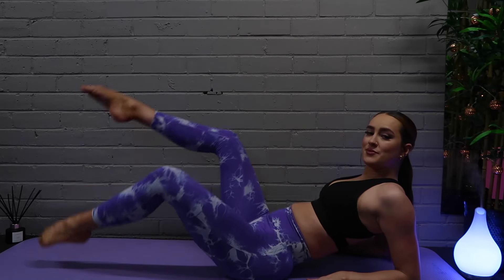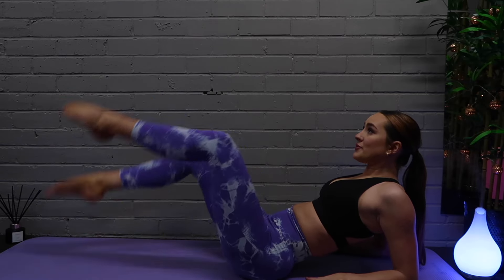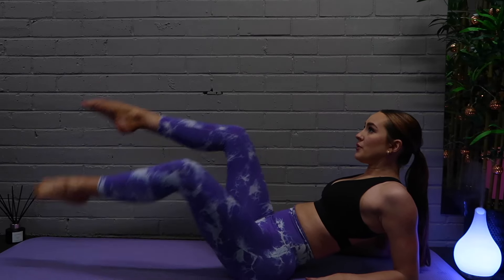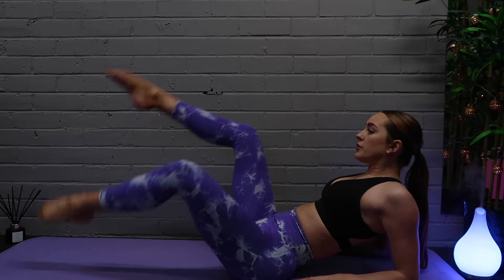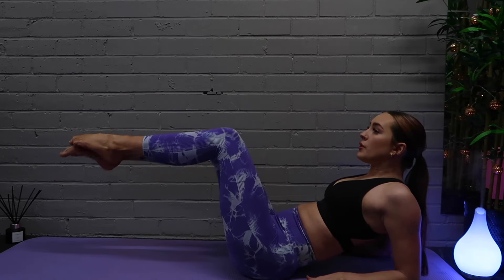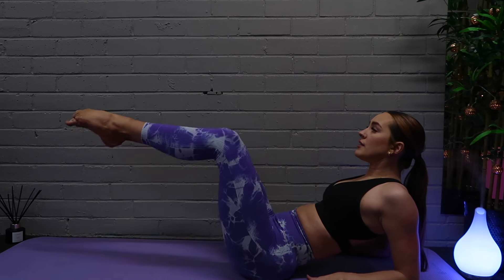Let's go on to our elbows and do some quick alternating toe taps on the floor, making sure our knees are bent and our chest is staying up high — making sure we're not sinking down into our shoulders. Just keeping a nice steady tempo breathing, and we're going to slow it down so each time we come back up to that tabletop position with our legs and just tap the toes off the floor.